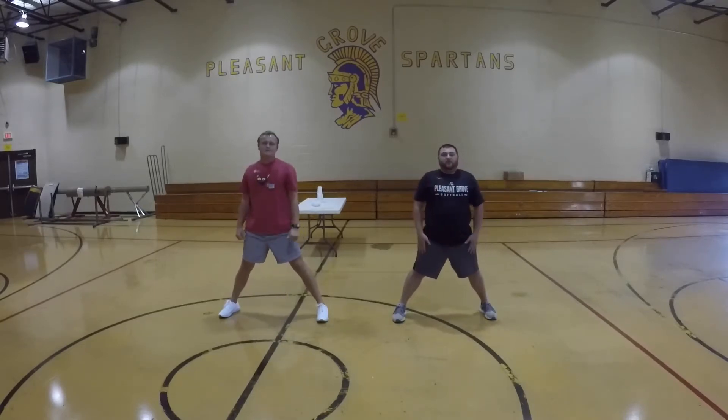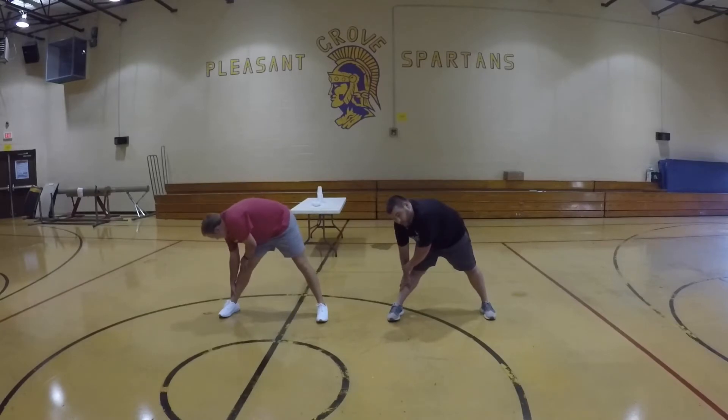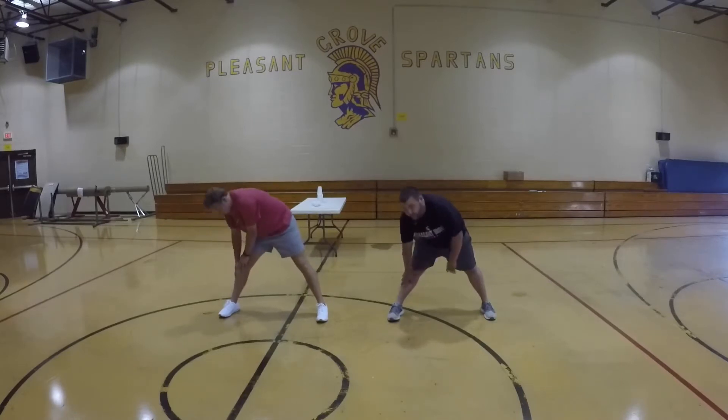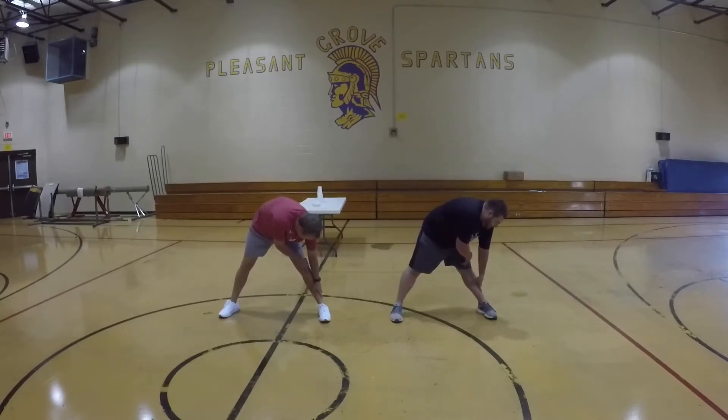Continuing stretches — holding each leg stretch for ten seconds. Great job. Next leg, here we go — counting to ten. Great job.